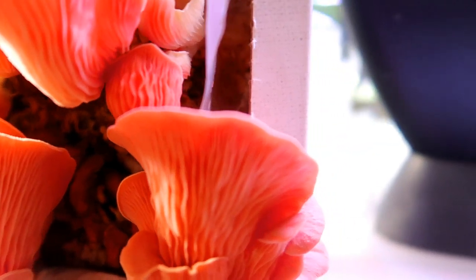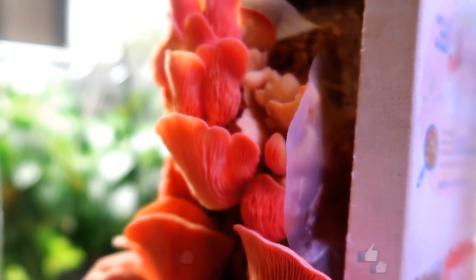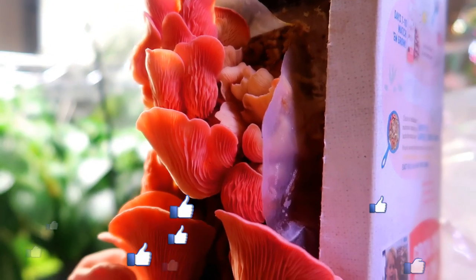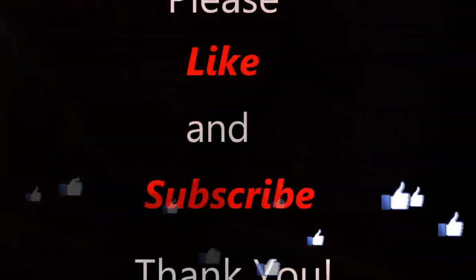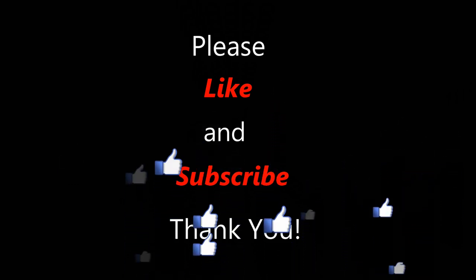I learned a lot from this and I would like to try regrowing these mushrooms for a second flush and maybe try growing shiitake mushrooms next time. That should be interesting too. I hope you enjoyed this video and I hope you try growing mushrooms yourself. Thank you for watching. Bye!